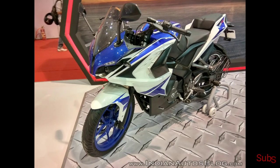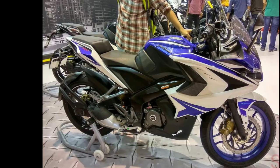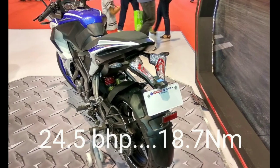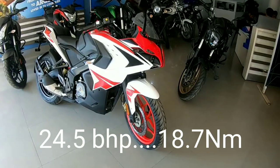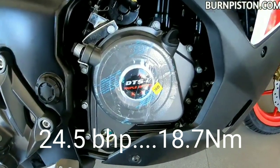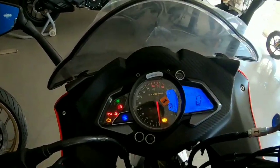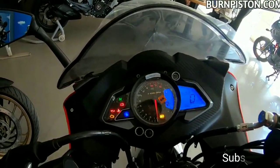Speaking about the specs of the bike, what's new in the Pulsar RS200 is its engine. It is a revised 190.5cc single-cylinder four-valve triple-spark power plant which is BS6 compliant. It produces 24.5 PS of maximum power at 9750 rpm — the same as the BS4 engine. The torque output of this updated liquid-cooled fuel-injected mill is 18.7 Nm, kicking in at 8000 rpm.